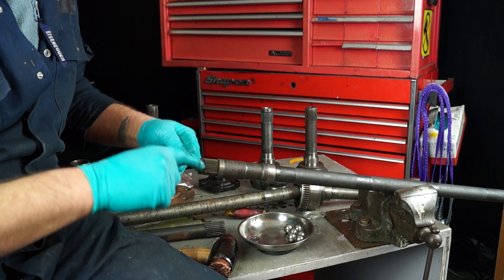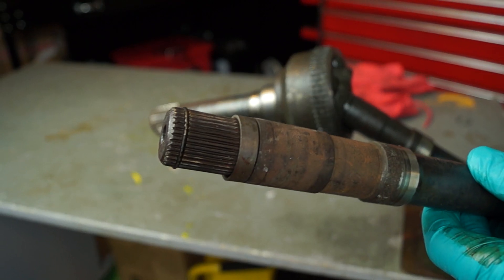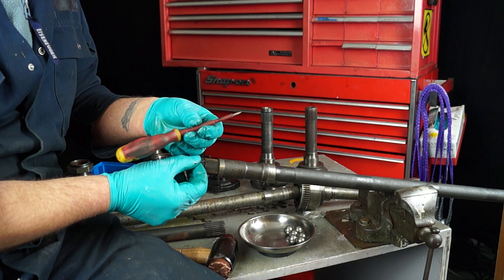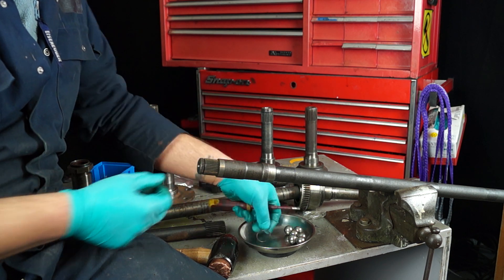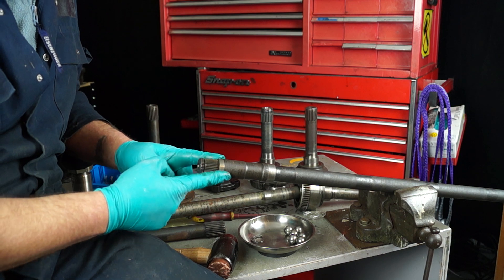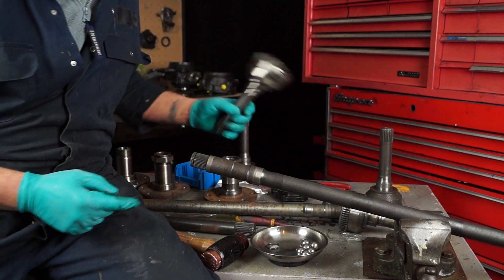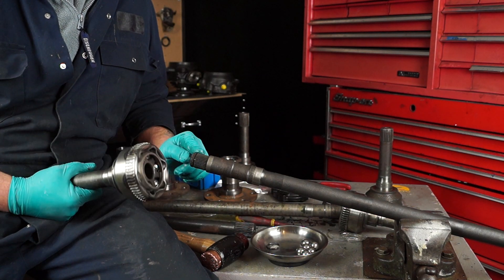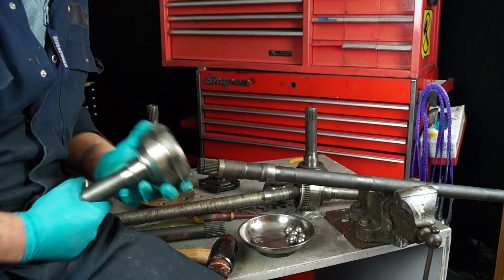In the end of the shaft you have a slot. This has a snap ring in it and it's easy to remove with possibly a screwdriver. You have a collar here which is also a spacer. So when you put your new CV joint on, you have a new snap ring — make sure your collar is there.